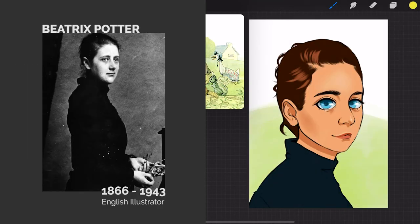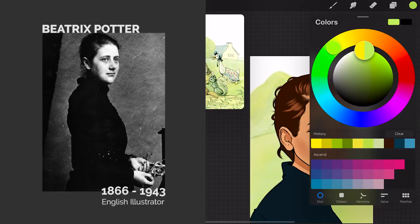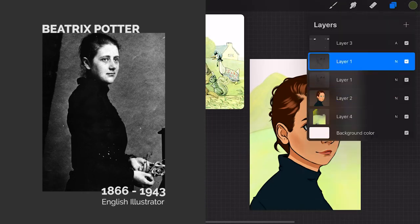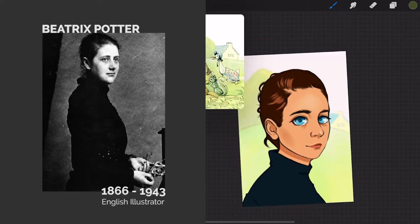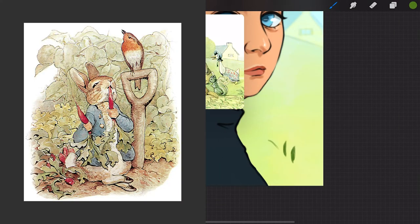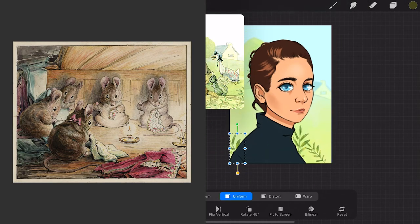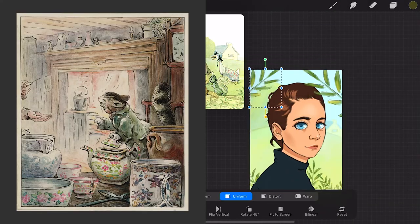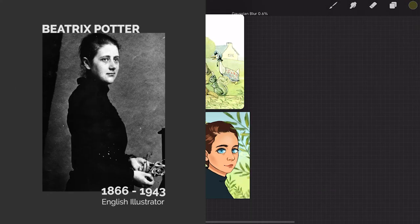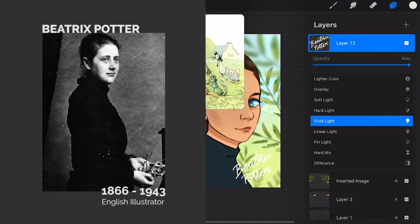And then I'll start doing the background. I'm doing this on a new layer underneath my original coloring layer. And once I'm done, I'll slightly add a Gaussian blur on top just to bring the focus back to Beatrix.